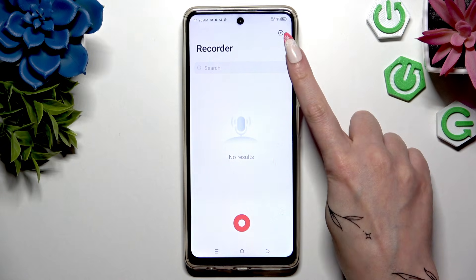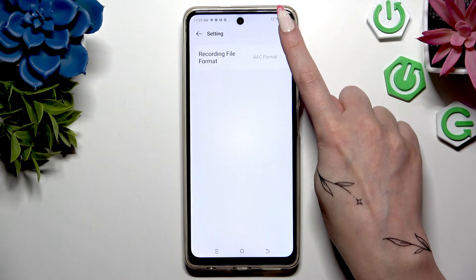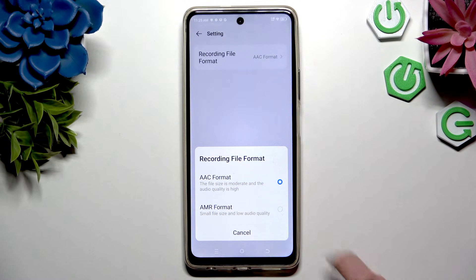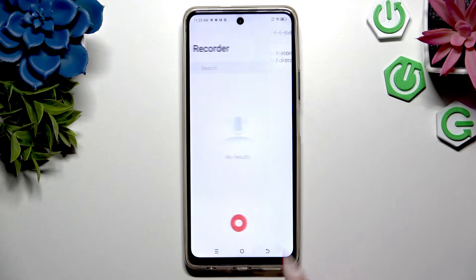Then hit the gear icon at the top right corner if you want to change the recording file format — tap on the best one and go back.